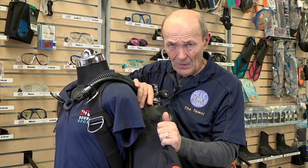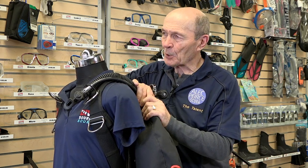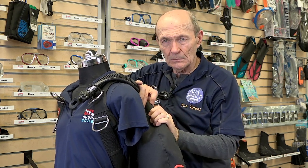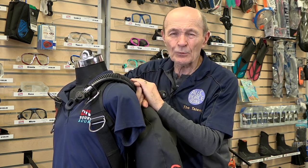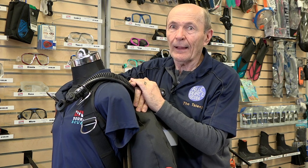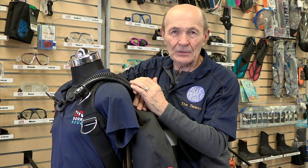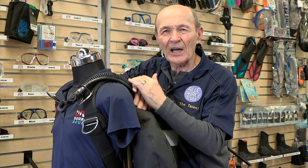With 60 pounds of lift, you'll have to be very, very careful on your ascent — particularly from 30 feet to the surface. That BC will double in size. So the point is: don't buy a big high-lift BC just because it sounds cool or someone said you need lots of lift because you're a heavy guy — it's got nothing to do with it. Common sense and good advice from your dive store and instructor should guide your decision. I hope that helps — Alec Pierce, Scuba Tech Tips.